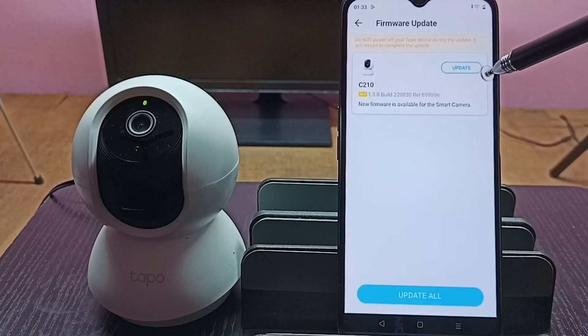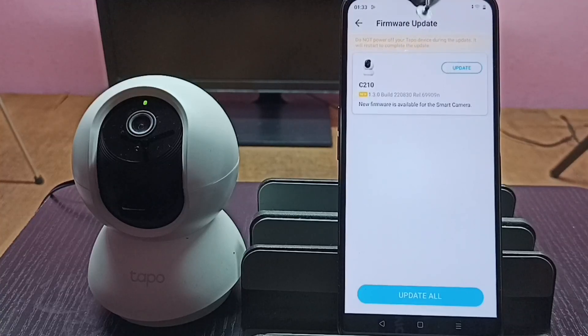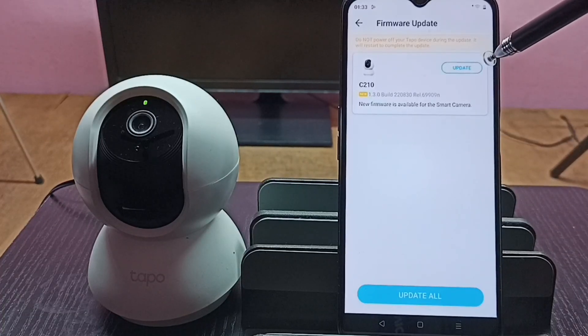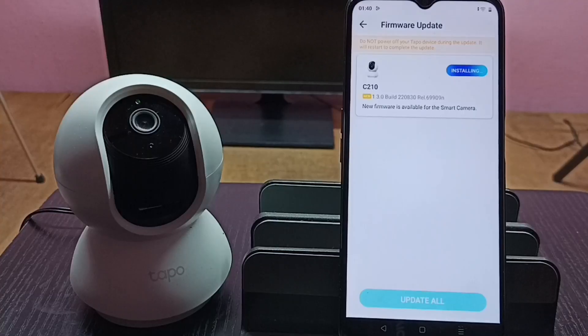Here you can see it shows an update available for this camera model C210. A new firmware is available for the smart camera. We can tap on the Update button to install this update, or we can tap on the Update All button — either way we can install the software update on the Tapo camera.